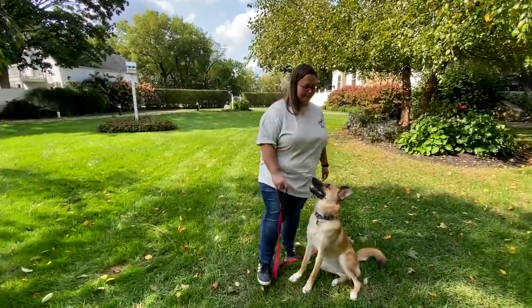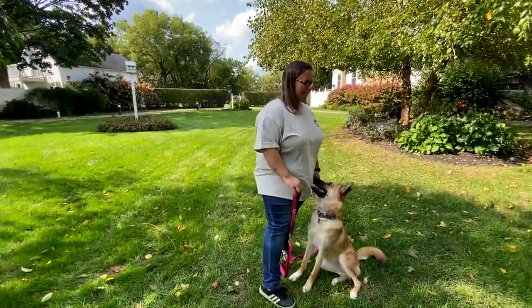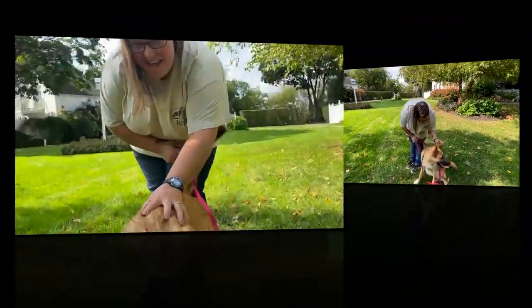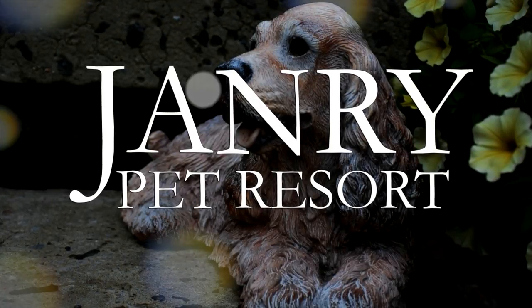Stay. Good job, Harley. And don't forget, praise is the most important part of training. Join us next time when we learn Leave It and the Down. Good job. Good job, Harley.